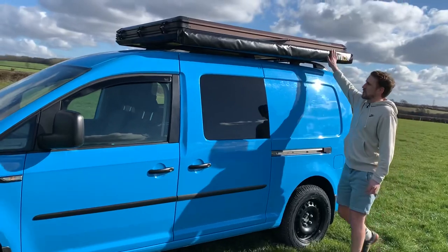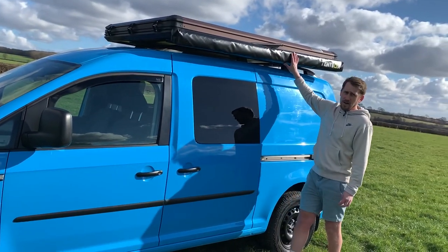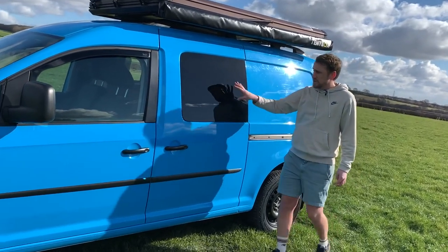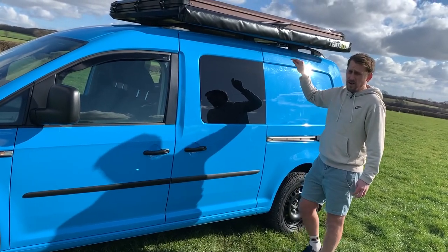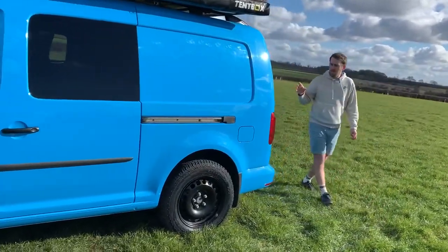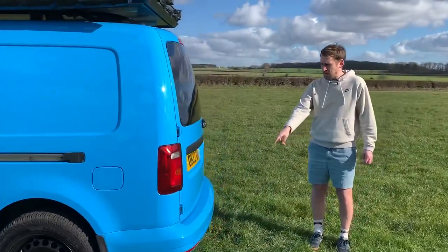We have the top box on top, but it's not just a top box — it's a roof tent and we'll show you that a bit later. We've got the awning, privacy side windows, a fixed window on this side, a sliding window on the other side. Coming around to the back we have the colour-coded bumper at the back too, and there are parking sensors.